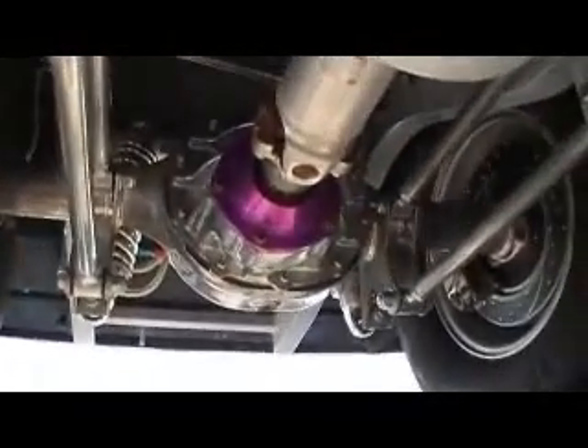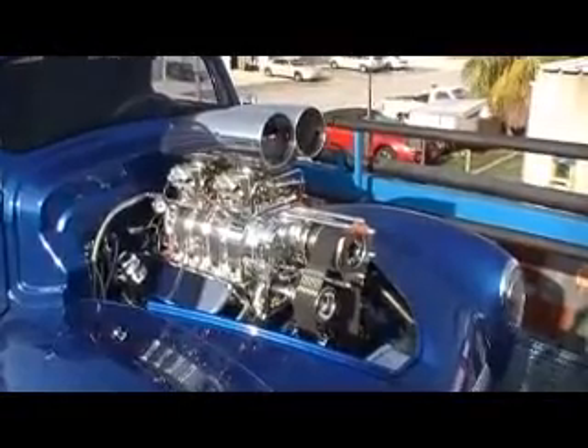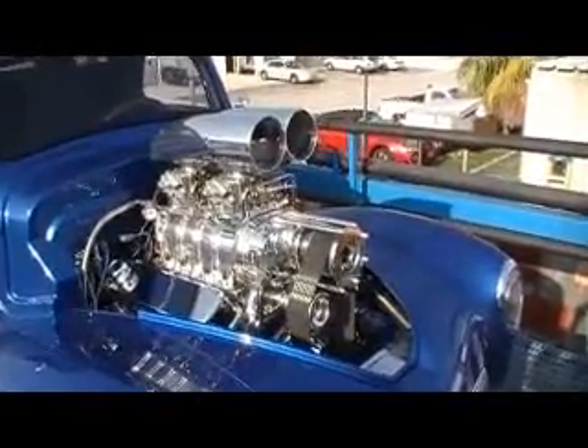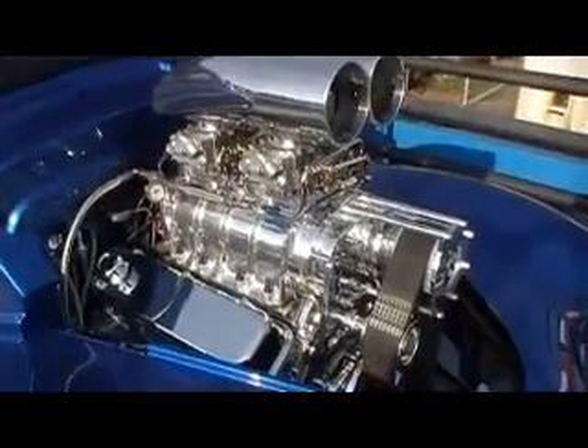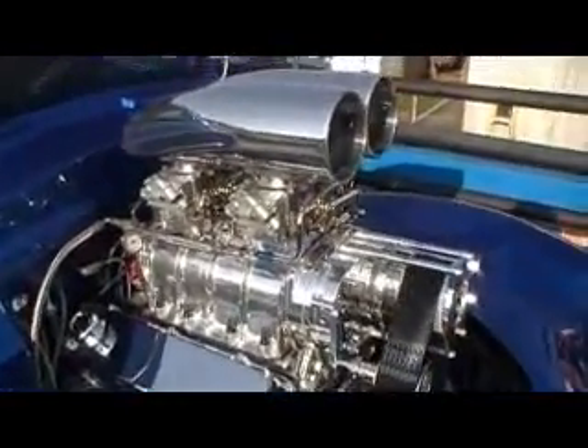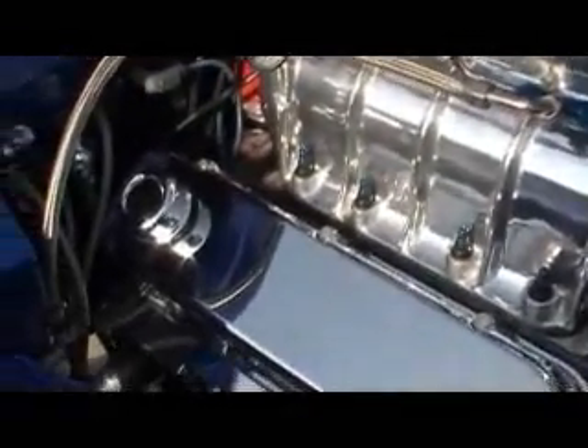We'll climb up to the top and see what the top side looks like. This is the top side of Don's Willys. You can see a beautiful color blue. Blown big-block Chevy, 871 blower. Chrome carburetors, nice linkage. Just very well detailed — not overbuilt.